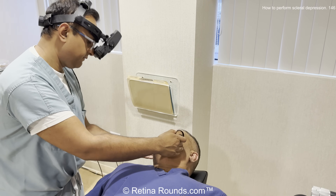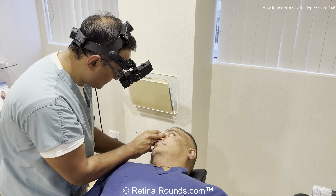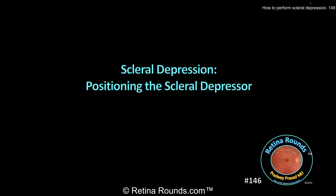Here we're taking a look at the 9 o'clock position — I'm depressing there at 9 o'clock, and then my eyes, the line between my two eyes, is also at the 9 o'clock position. Now I'm going to take a look at the supratemporal quadrant. I turn the patient's head over towards me. I have them looking up supratemporally. My depressor is supratemporal. And now you can see, if you look at the line between my two eyes, that's also pointed supratemporally.